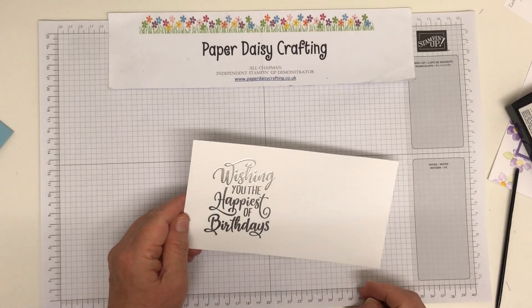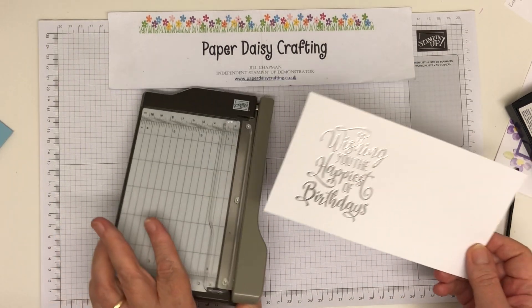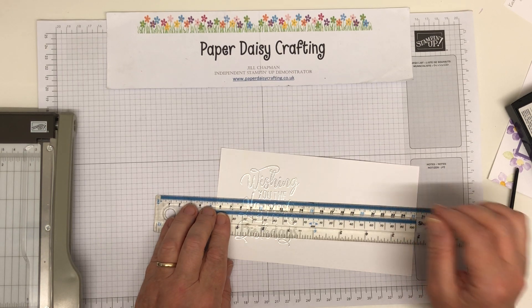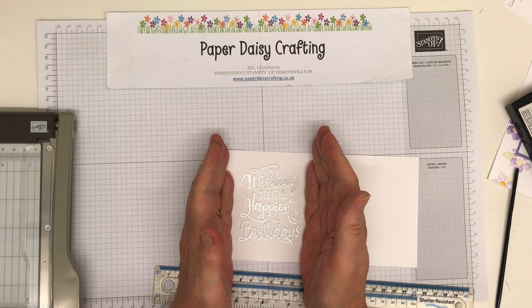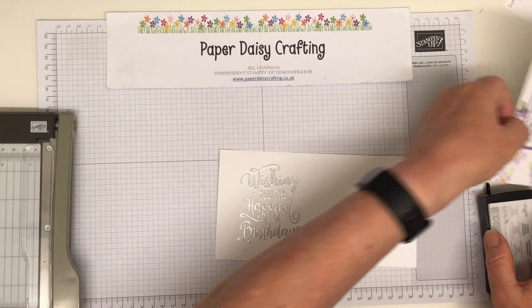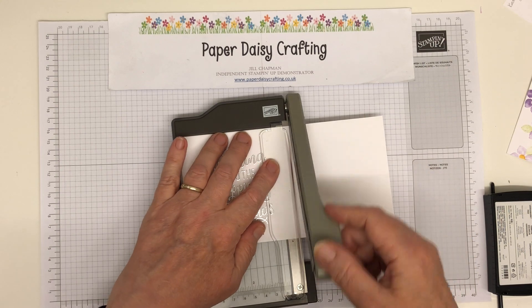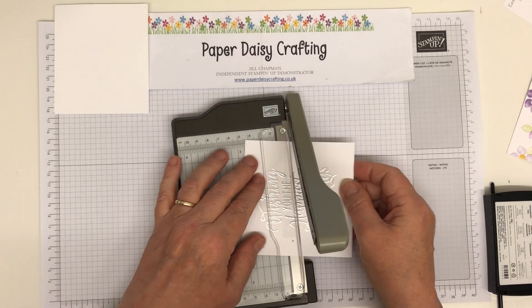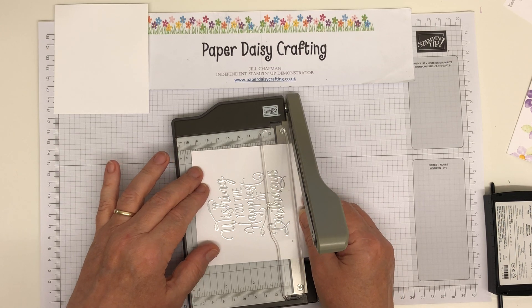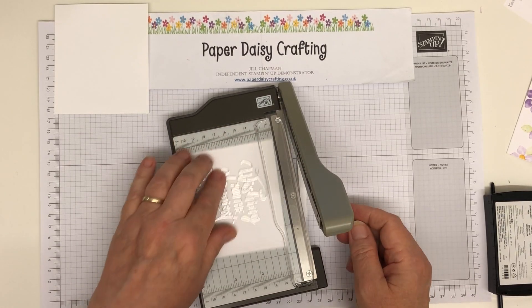We're going to cut this down. We need it to be 6.8 by 8.2. What I'm going to do first of all is try and line it up, because if I put a ruler under it you can see that greeting is not very straight. I did straighten it up on this one, so I will straighten it up. So I'm going to chop a bit off here — you can see that's now lining up. So if I just move it along and keep that lined up, and just chop a bit, hopefully that will have straightened it up.